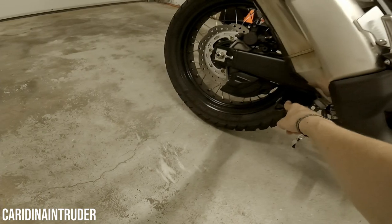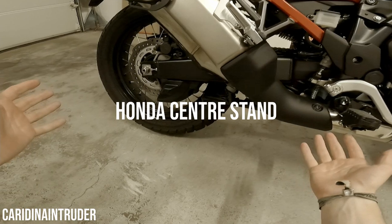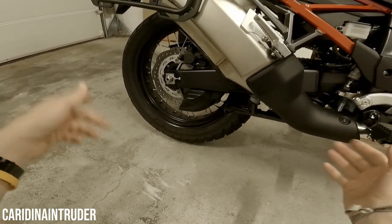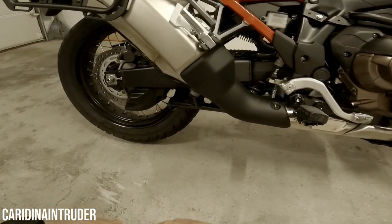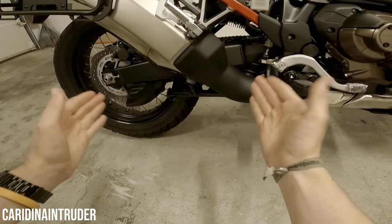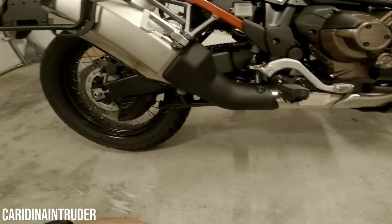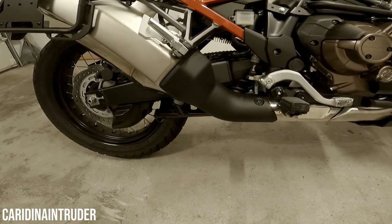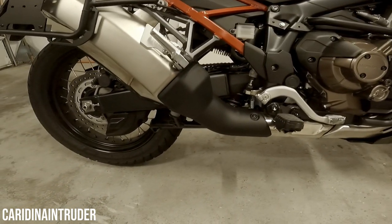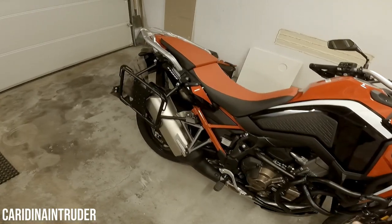As you can see right here, I also have a center stand — it's the OEM one. I got it because it makes maintenance easier, like working on the chain, and it can make parking easier too. Here in my garage I can't use it though, because the floor isn't level and the motorcycle tilts a little to the right, so I use the side stand instead.